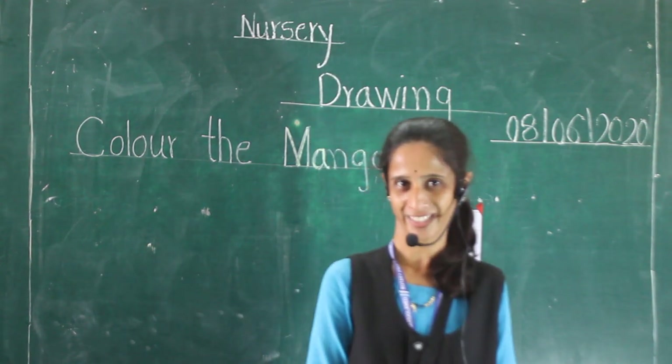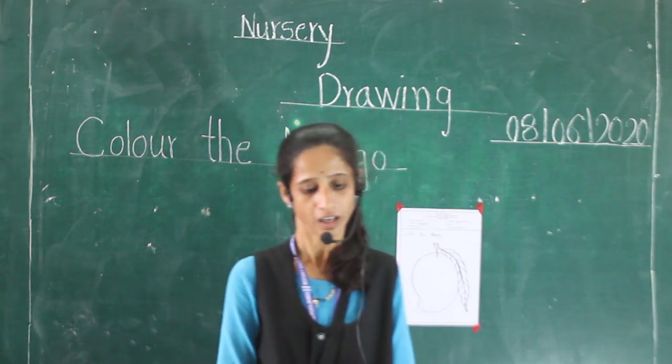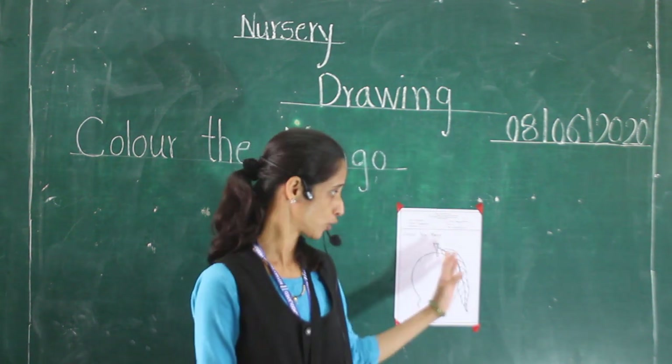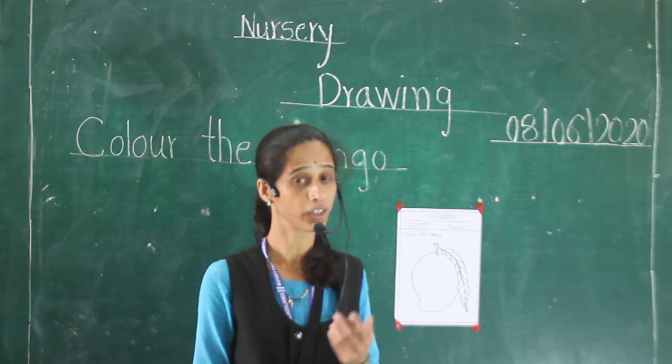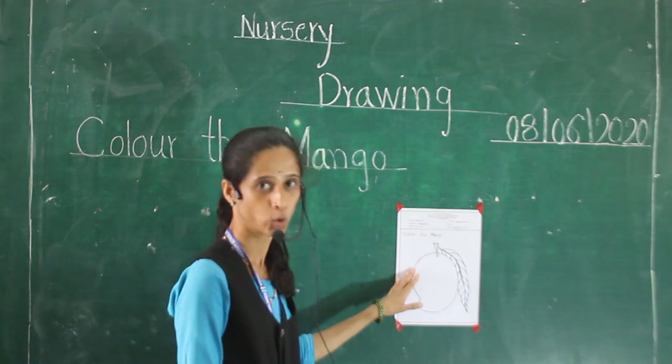Good morning, my dear students. Today we will learn how to color a picture. How to color a picture. Today our picture is mango.